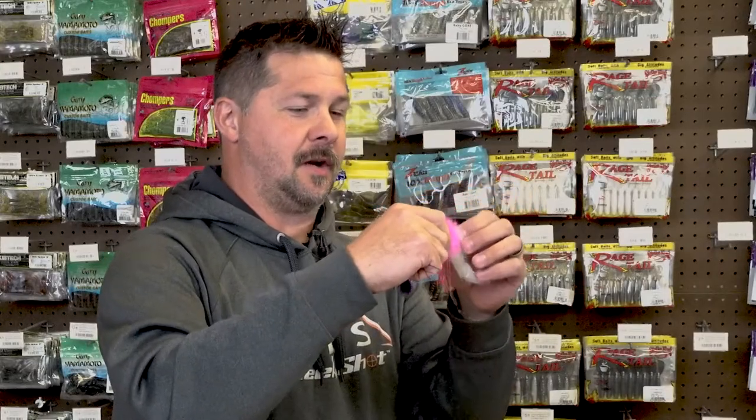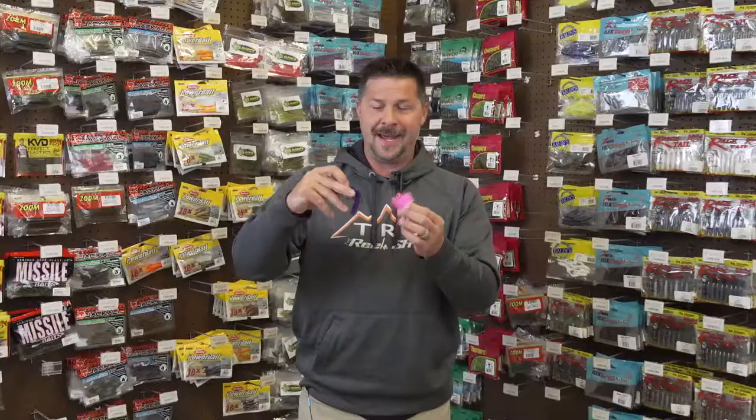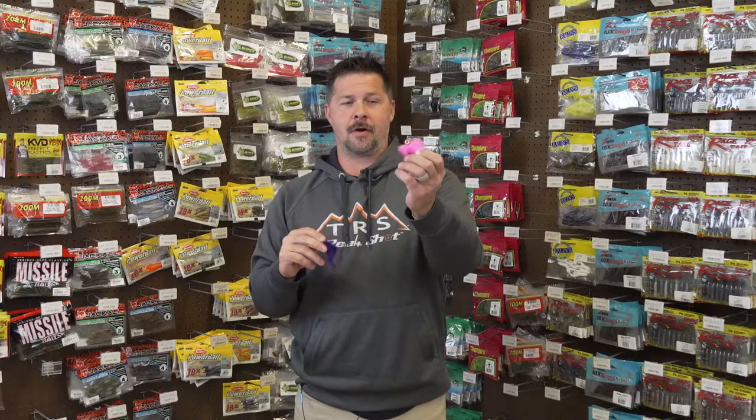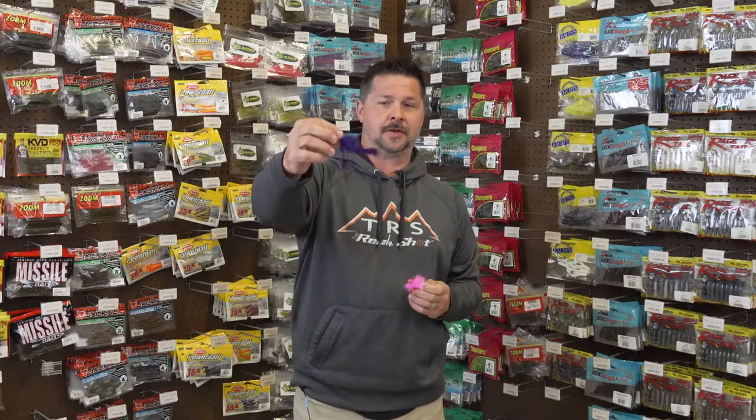The cool thing about the VMC Twitchin' Jigs is they are available in seven different fish-catching colors in two of the most popular sizes you could ask for — that is the quarter ounce, which is right here, and then also the eighth ounce.